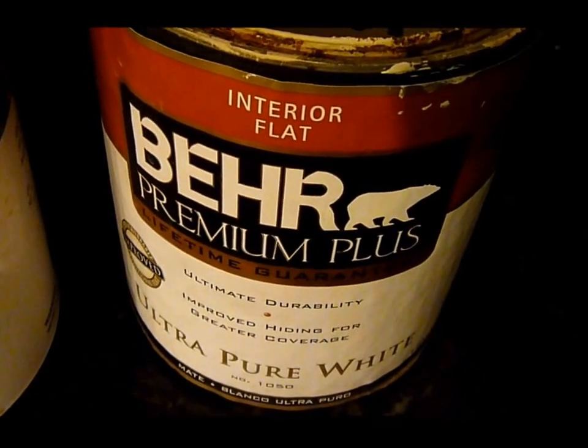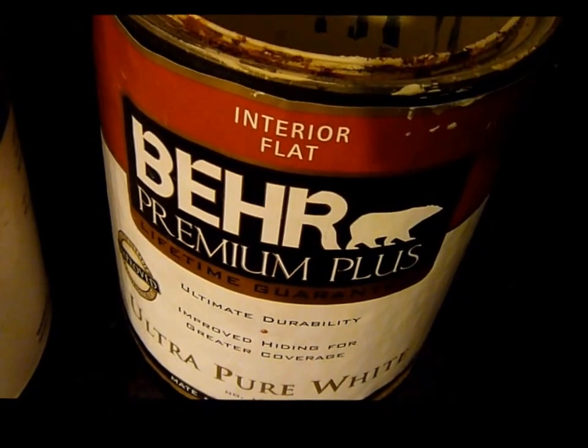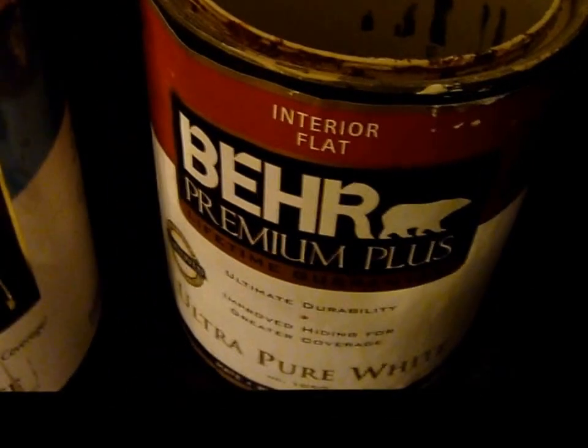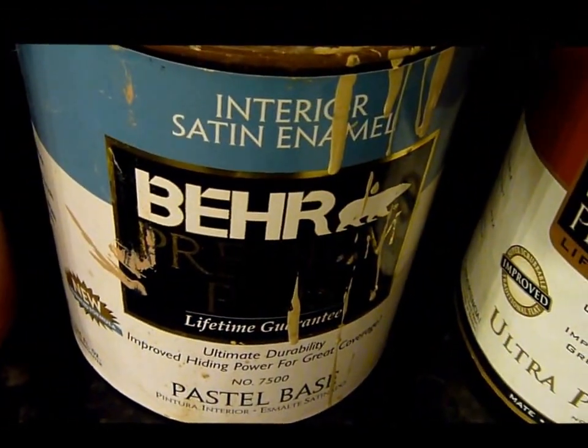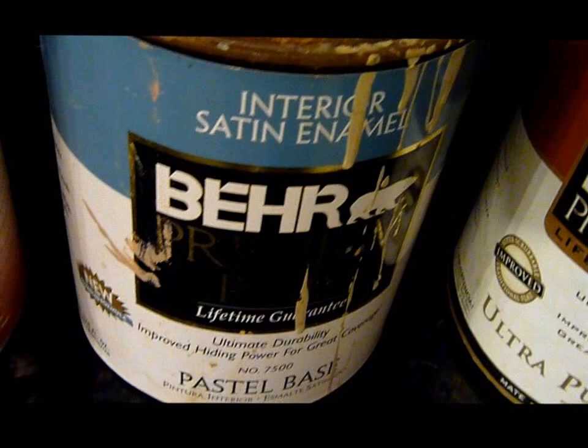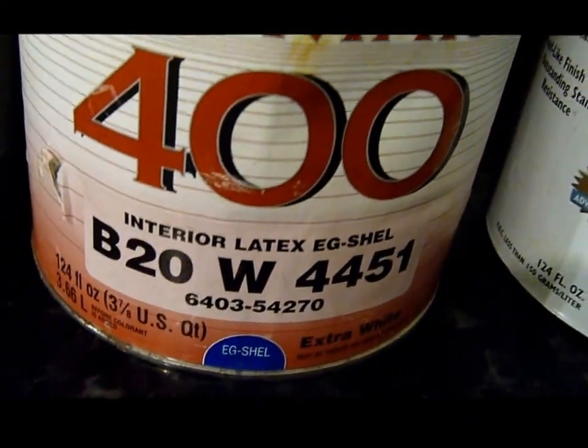Hey guys, I've got another tip for you for how to save money by mixing your paints. I've got an interior flat, I've got an interior satin, I've got an eggshell latex interior.